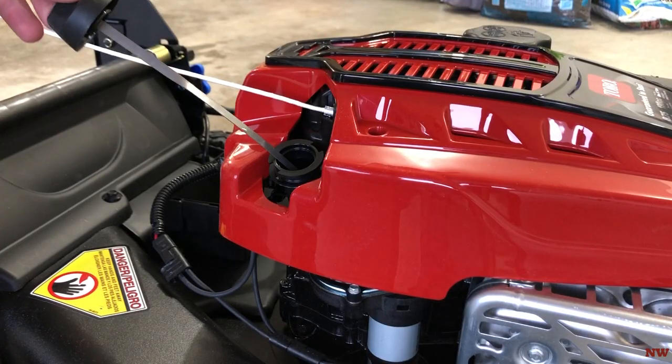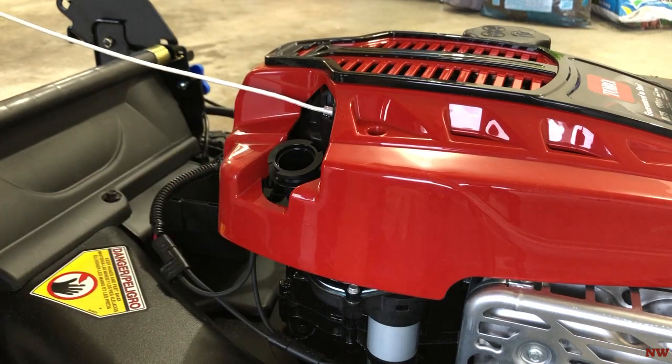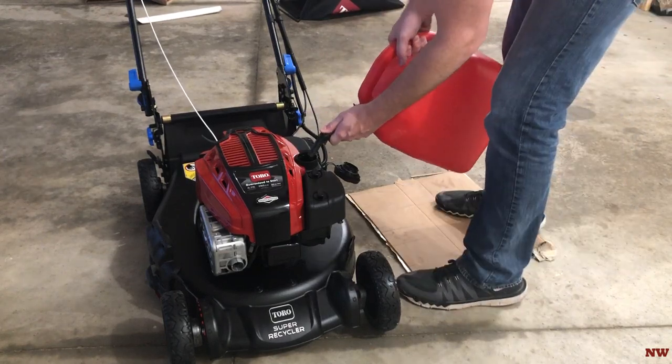The mower came with a little bit of oil in the bottom, so I just went ahead and topped it off, waited for a few minutes, and made sure that the dipstick showed the proper amount of oil. Then I topped it off with a little gas and she's ready to roll.